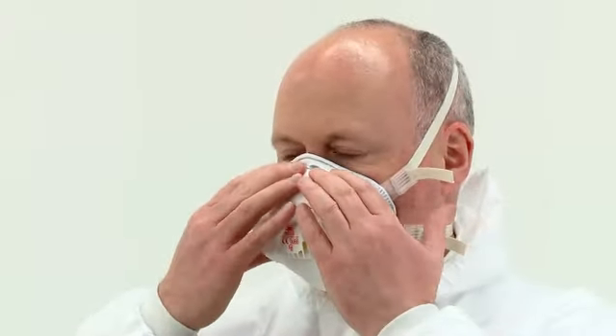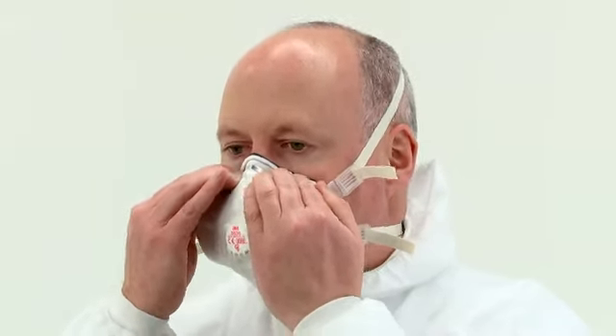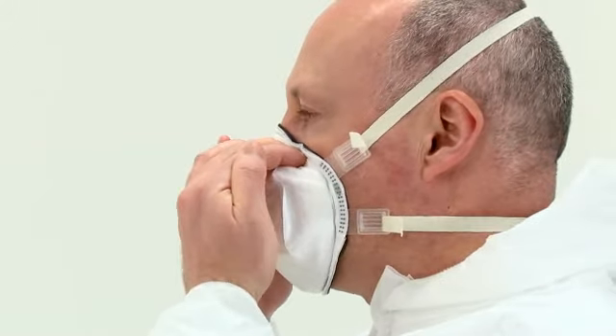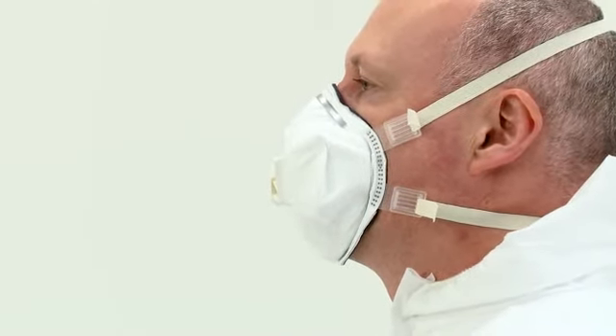Using the fingers of both hands, mould the nose clip to the shape of the nose to ensure a close fit and good seal. Start at the top, pushing down into the nose as you work along the length of the nose clip towards your face. Apply a firm pressure to ensure a good seal. Avoid starting at the bottom and working towards the top, or only pushing into the sides of your nose, which may create a leak path at the top.